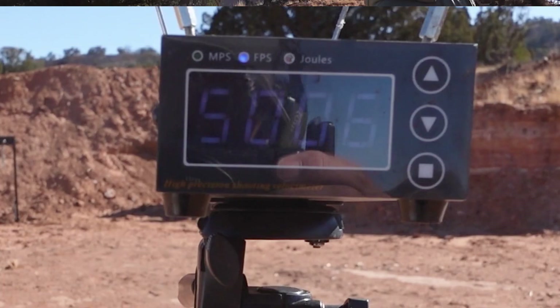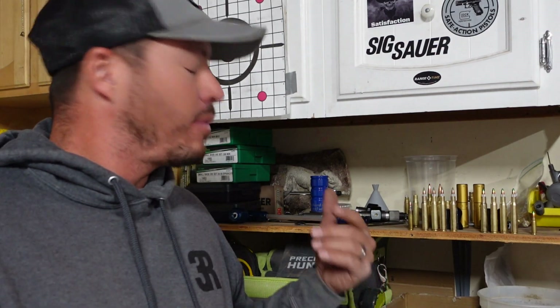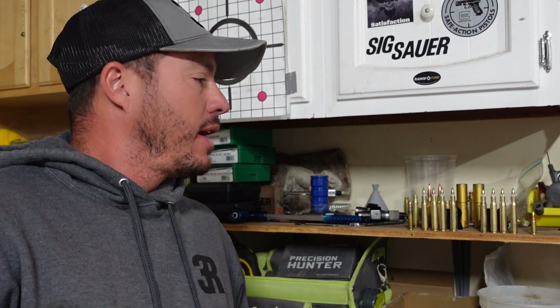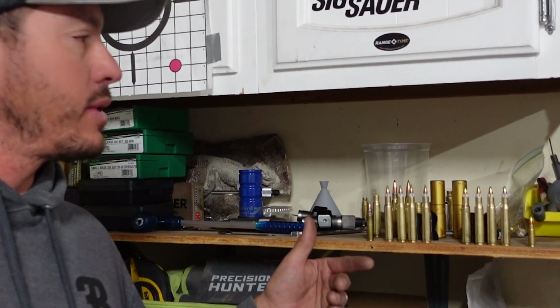That was over 5,000 feet per second. Welcome back to 3R Ballistics. Today we have a little bit of a reloading journey. Here on 3R Ballistics we do things a little bit differently with our outcast science approach. We have been reloading for a bit — we've been doing the shotgun stuff — and we decided to try our hands at the 30 cal sabot rounds. These have been around for quite a while; I believe even Remington or one of the bigger brands loaded these back in the 80s.